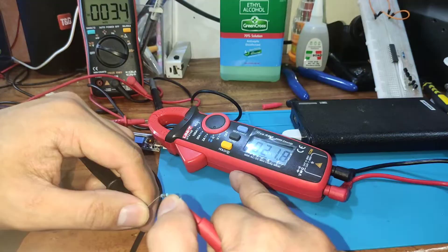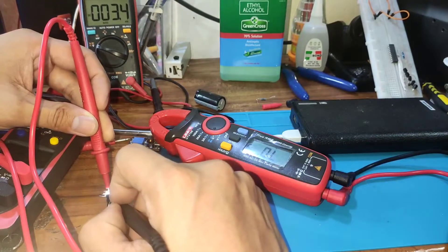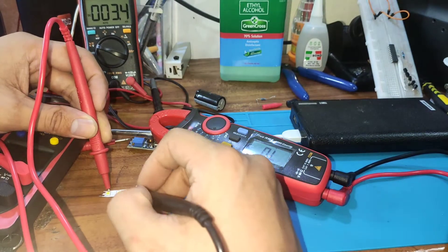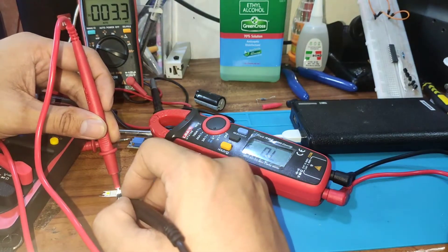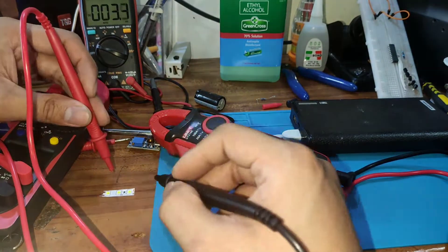Now we're reading a 22-ohm resistor, and we're also getting 22 ohms. I'm not sure why it's not giving us a voltage reading, because on my AN8008 it gives a voltage when the LED is running or turned on.